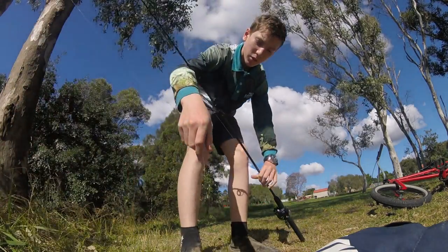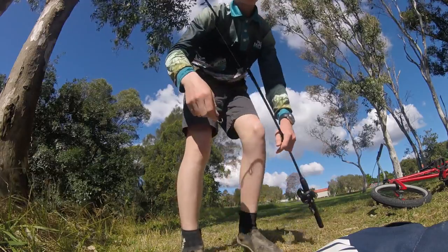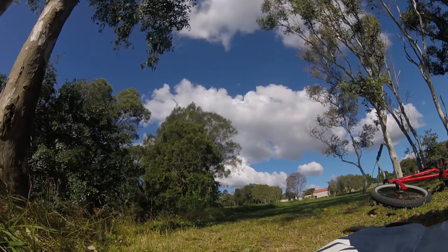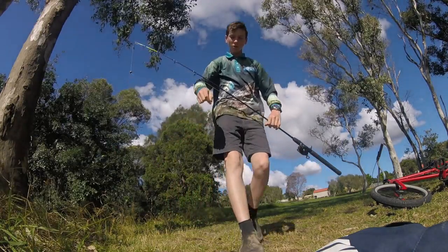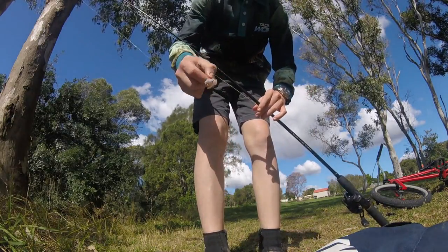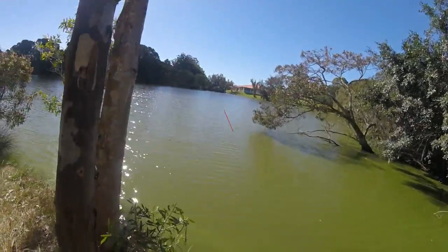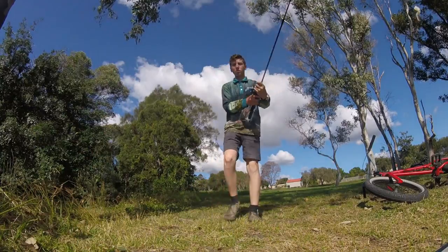Alright guys, so something did take the squid — this is all I got back. The eels might be liking this. Just a chunk about that big, nothing special. I'm going to throw it on like you would with a normal piece of squid. Where I'm casting is just out there past that tree — it's like eels central, there's heaps of them there. My cast has been back out.